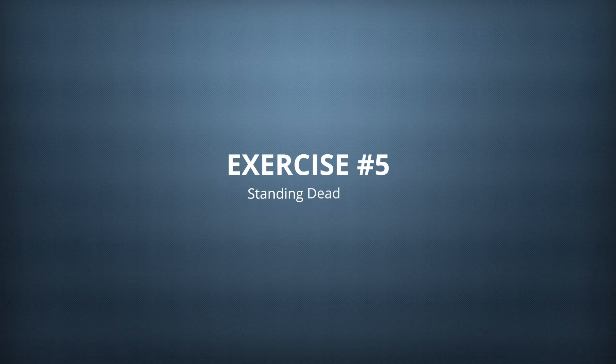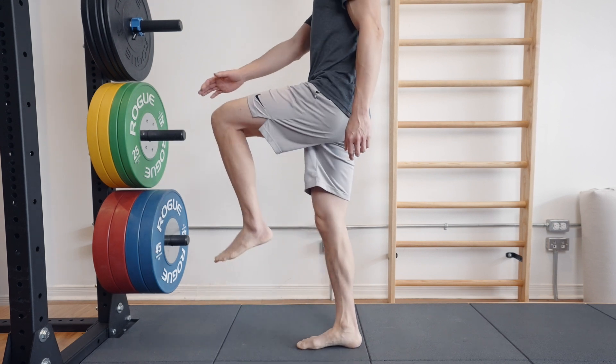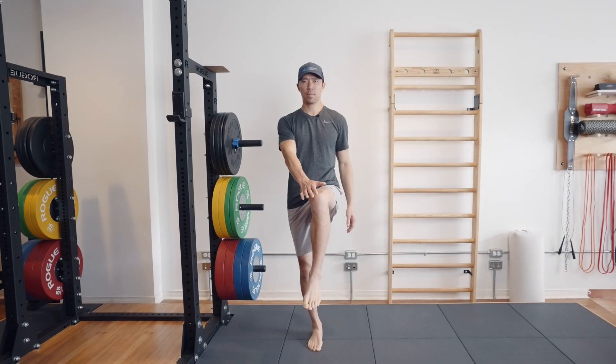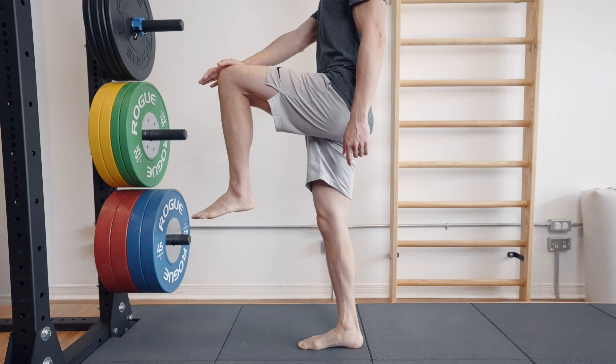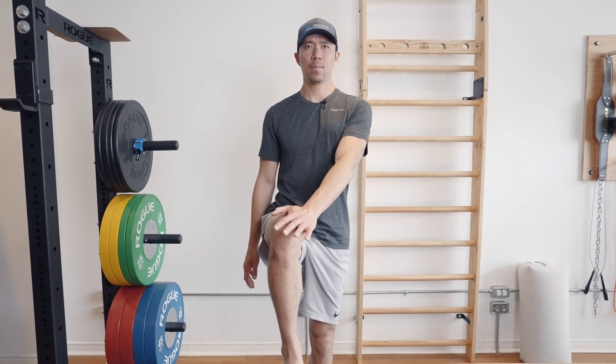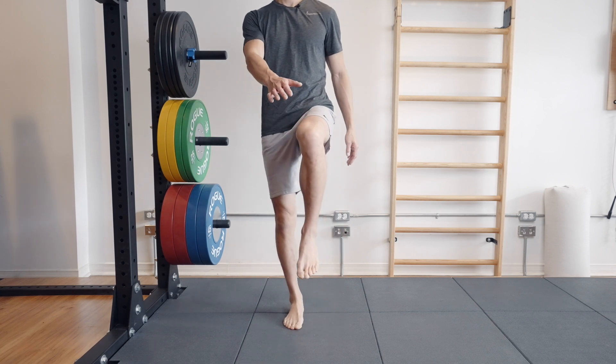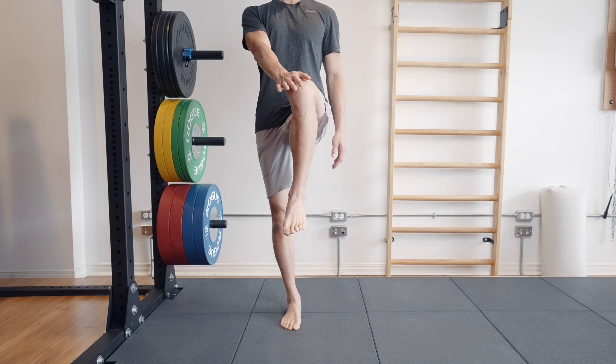The fifth and final intermediate exercise is the standing dead bug — same idea as the dead bug on the ground but now you're standing. Do it on one foot to simultaneously train intrinsic foot muscles and single-leg balance. Lift one leg with the knee bent and relaxed, put your opposite hand on that knee, and drive the knee into the hand and hand into the knee. Hold for five seconds while breathing, bring it down under control, then switch sides — flexing the hip, driving the opposite hand into the knee to activate the psoas, abdominals, and the lats on the pressing arm.